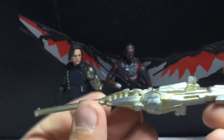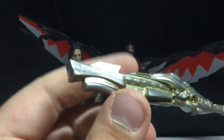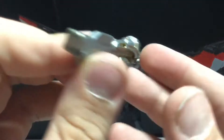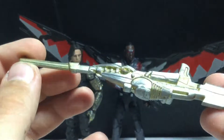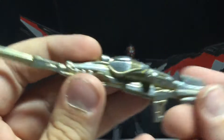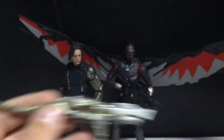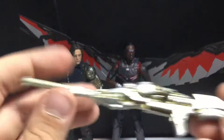I'm not the biggest fan of this gun. I wish it was more realistic because he wasn't using this in Infinity War, but still, it looks alright. I just prefer something that looks more real. He never used anything like this before — maybe in the comics, but not in the movies.